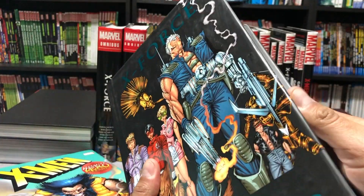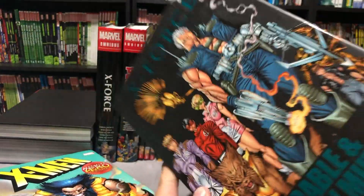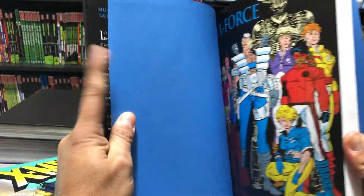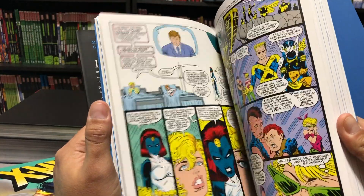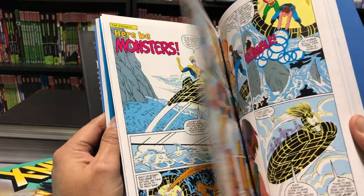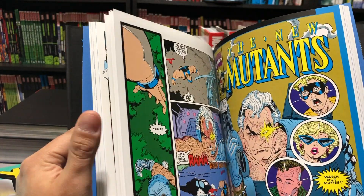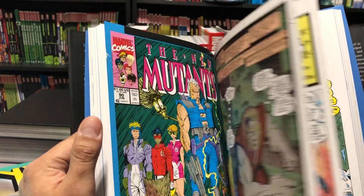This collects New Mutants 86 all the way to 94. These stories have never been reprinted in oversized format — they've just been reprinted in trade paperback, which is kind of weird because they really should have started the story of Cable with these books, because these reprint the early appearances when he first came from the future to the past. You don't know what his agenda was, but he joined the New Mutants and made them into a militant force. Written by Louise Simonson and Rob Liefeld, who ended up taking over the book and eventually making it X-Force. This collects New Mutants 86 to 94 and Annual number five.